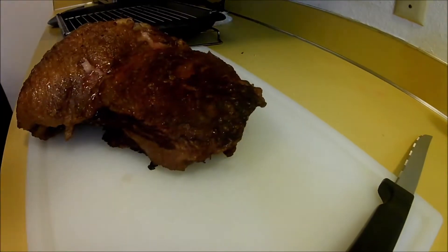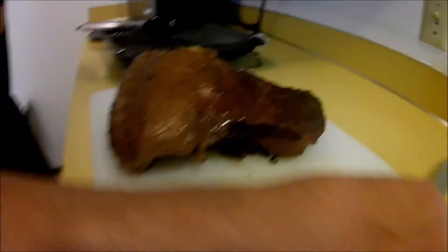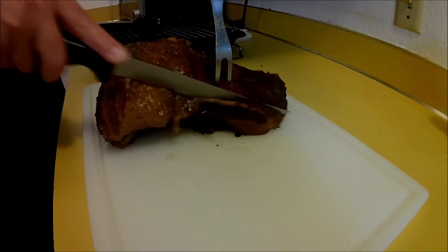Now we're going to cut with the grain or across the grain. It smells amazing, folks.